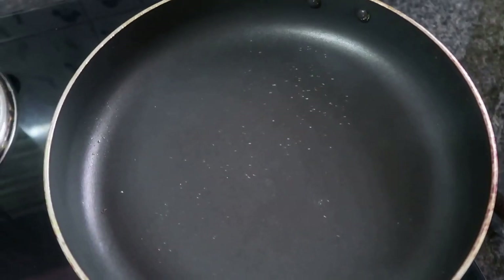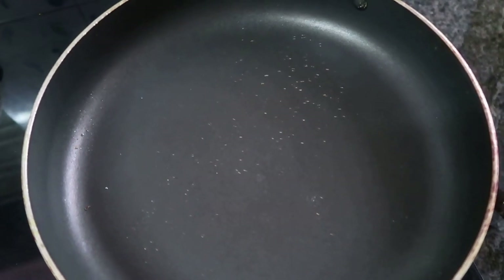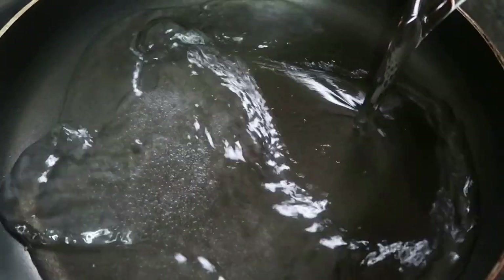If we have a cookie, we will make a pan. I will put it in a glass.